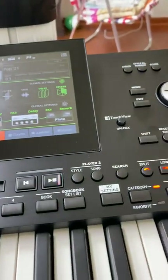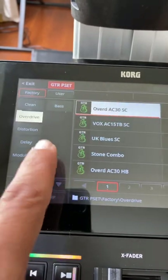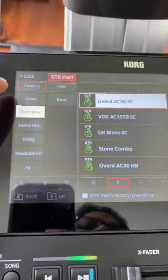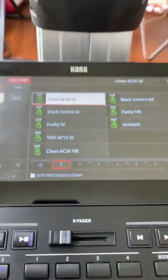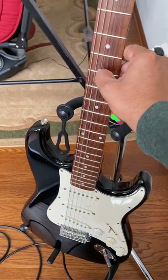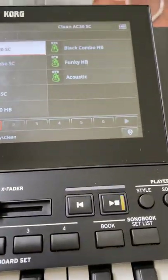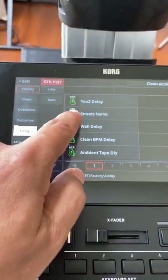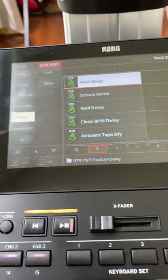This is how you can set up a guitar. Also, what you can do is you can change the effects. Go to here — say I just want to play the clean, then let me play the guitar. If you want to put more delay, let's see — U2 delay. Now let's see.